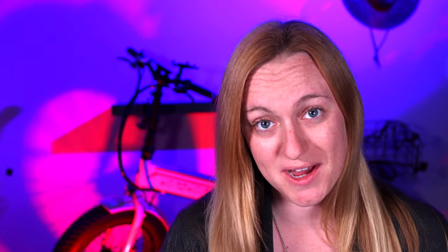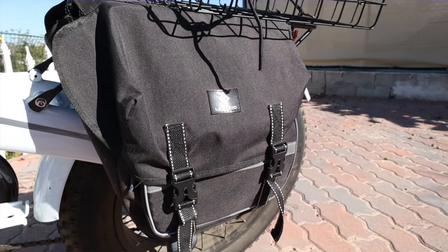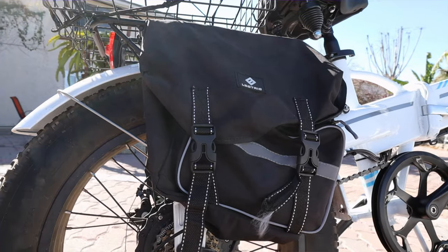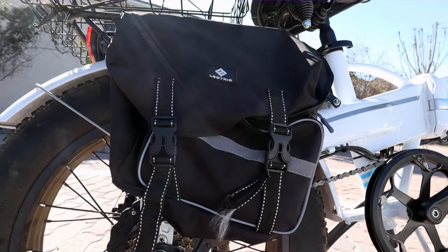Sometimes when you buy an Electric XP, they will send you free pannier bags — the bags that go on the back rear fender — but they're not very good quality. There's a reason they're free and most people don't like them. I do think they'll fall apart eventually, but so far they're working pretty well. I put things in here like a lock, my house keys, anything I want to keep with me like a little tool set. They hold a decent amount of stuff, surprisingly.